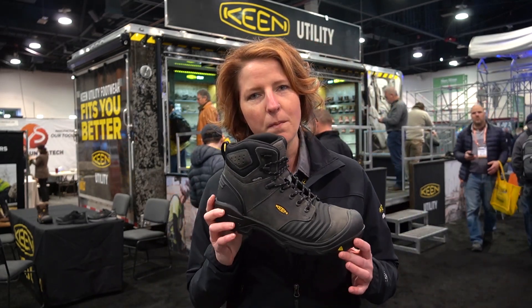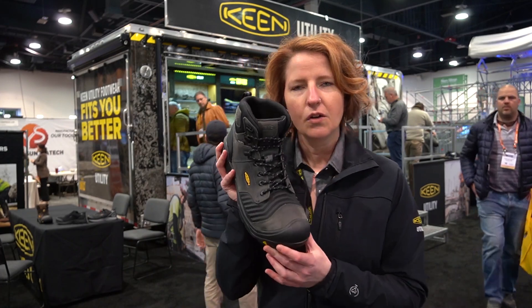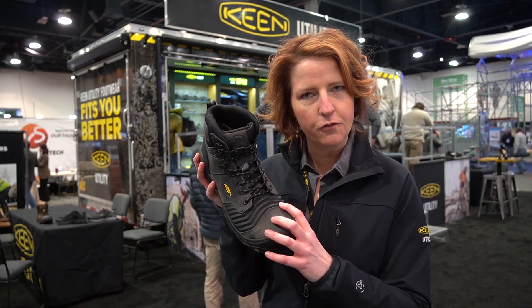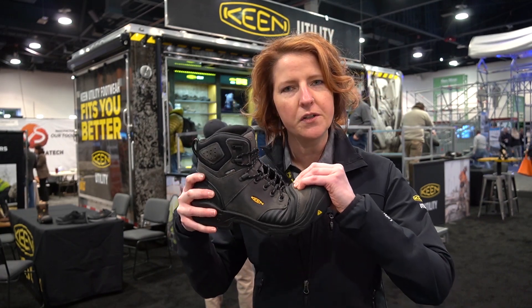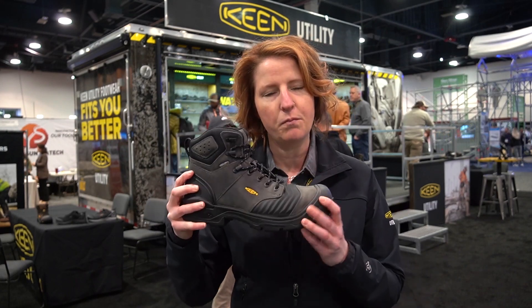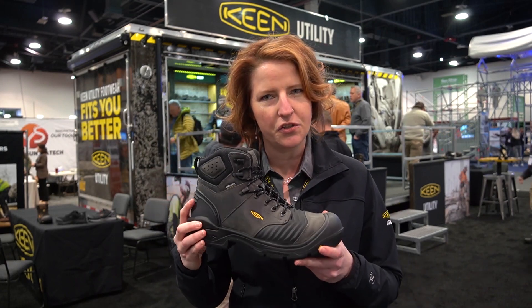Next up, newest to the line for the American-built collection is the Portland. The great thing about the Portland is the Keen Bellos Flex technology in the forefoot, which affords you three times easier work when you're kneeling down. Any type of bending or crouching, you don't have to fight against your footwear.